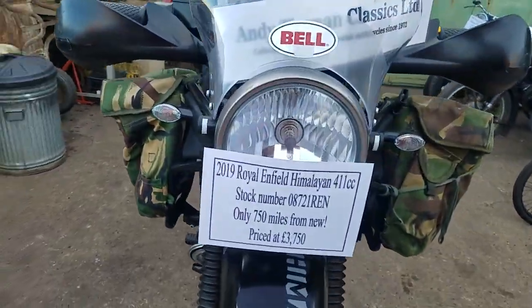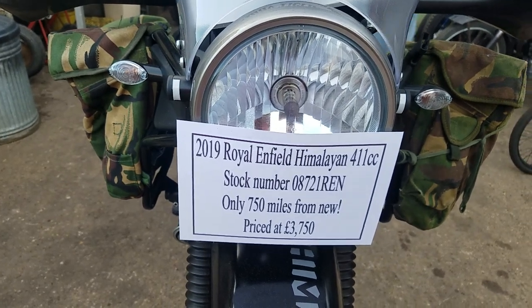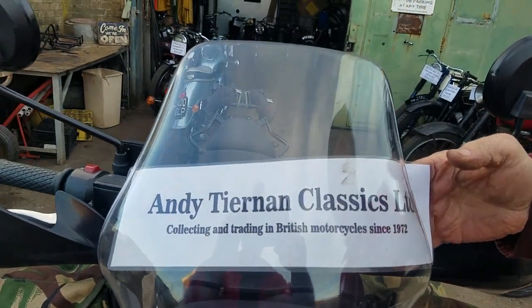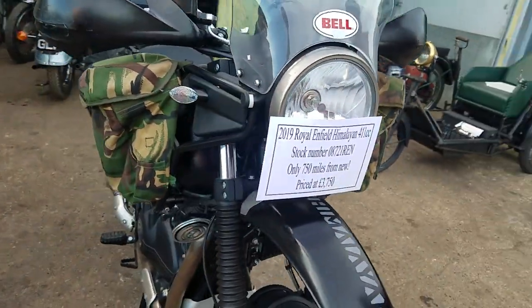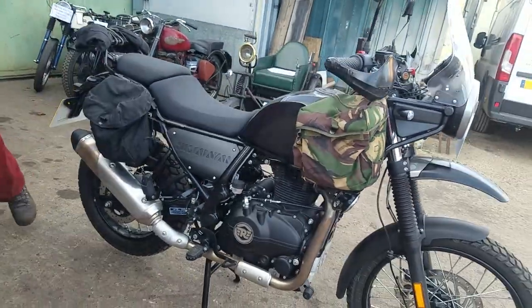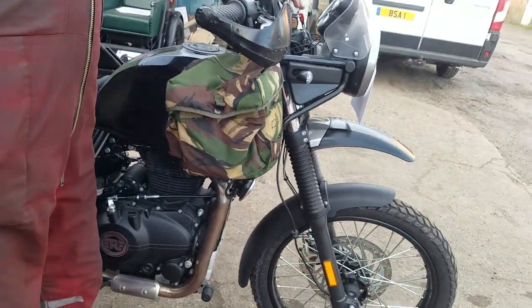Right, here we have something a bit different. It's a 2019 Royal Enfield Himalayan. I bought it in the Aldershot area — I think he bought the thing. He had a collection of bikes, and unfortunately a close friend had a tragedy and it's put him off biking. So the bikes all came my way, including the Himalayan.